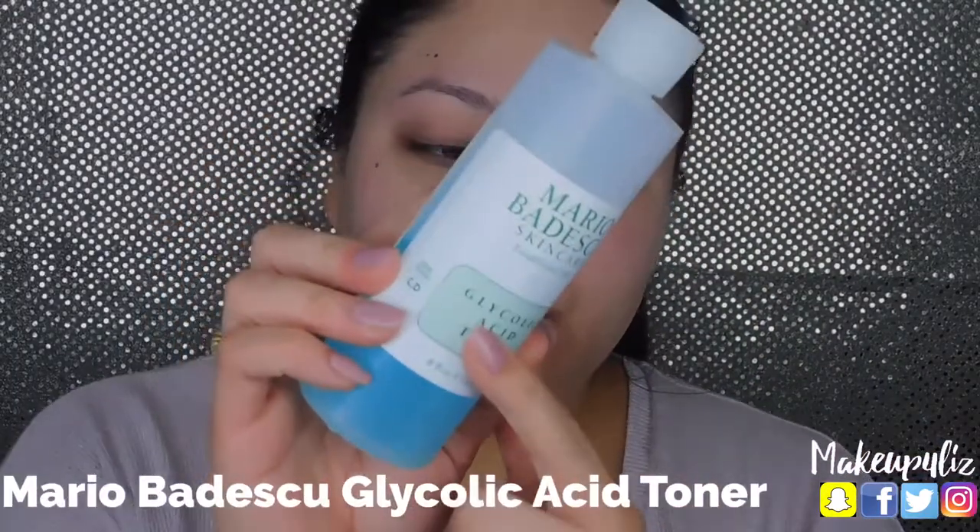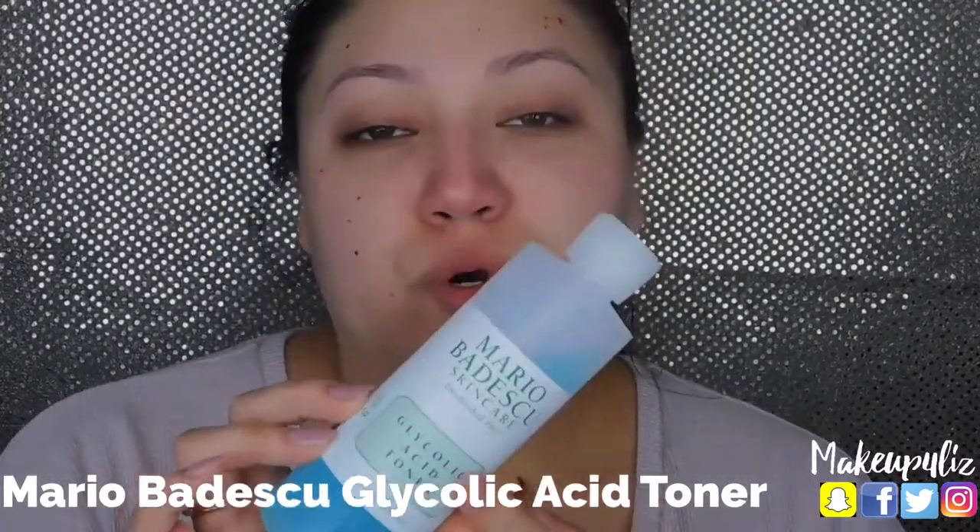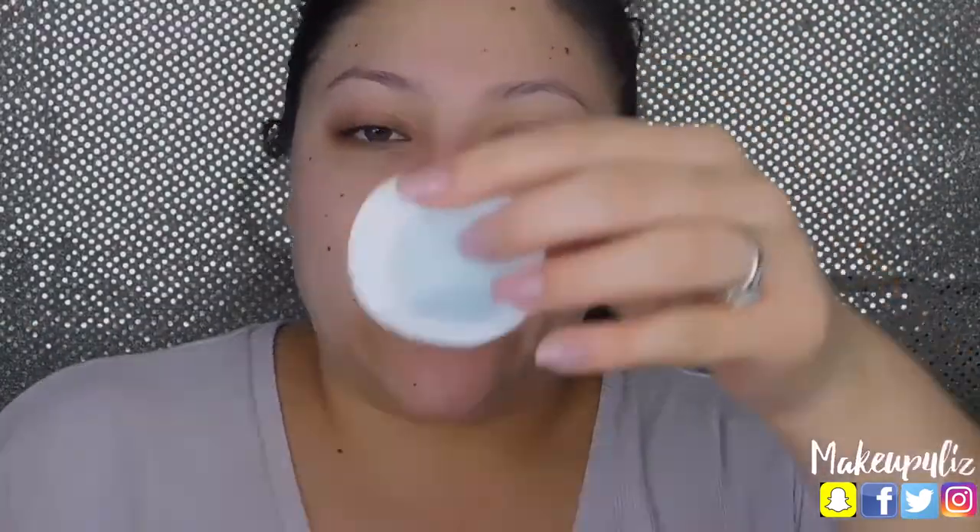After the mask I already washed it off. Next I like to use this Mario Badescu toner. I like to store it in the fridge because I like it more when it's cold. I take another cotton pad, wet it a little bit, and just run it all over my face. This is really going to help all the other products you apply afterwards sink into your skin.